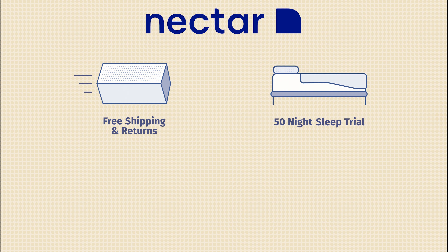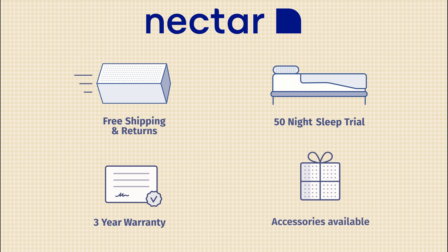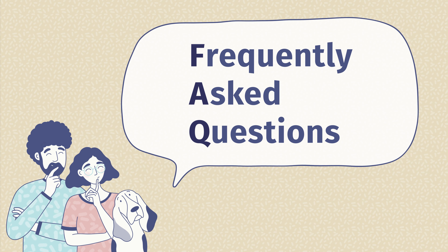Now let's talk about my experience using the Nectar adjustable bed frame. First, in terms of compatibility — you can use any mattress that works with an adjustable base, but being a Nectar product, I tried it with the Nectar Premier Copper, the most advanced and thickest mattress. It's very compatible with this adjustable base, works very well, doesn't bunch up too much, and is a very comfortable and good match.